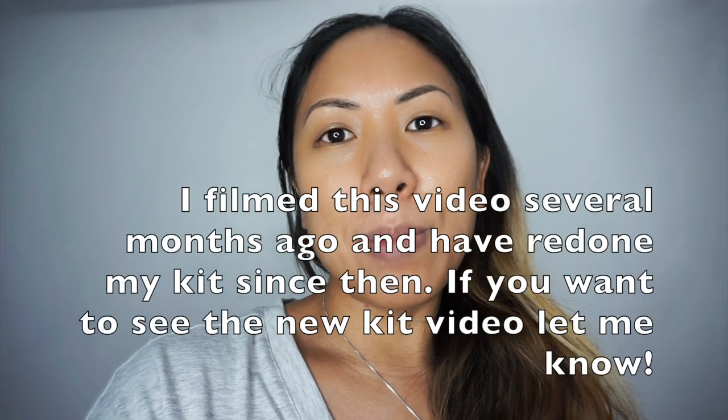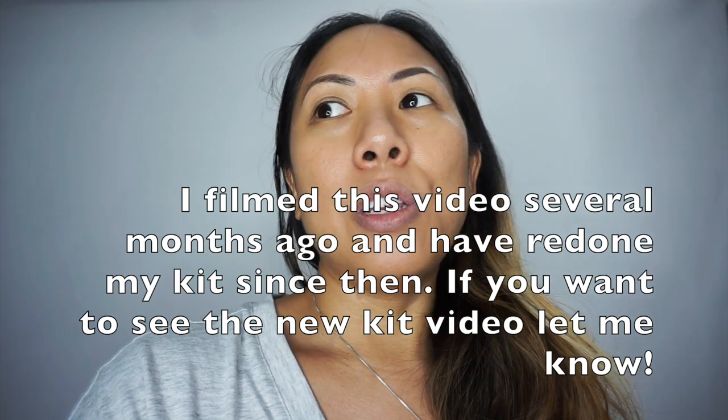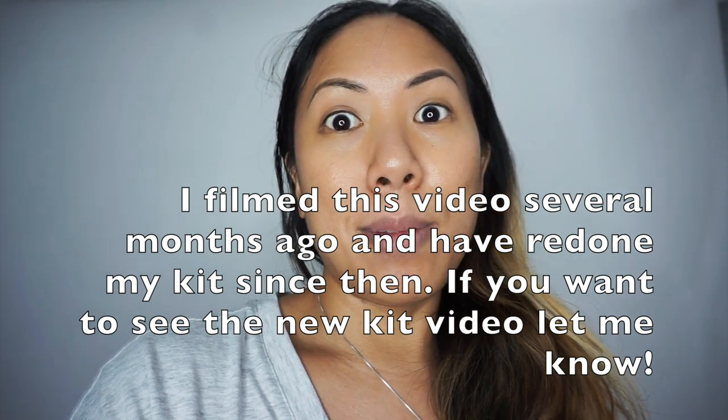I just finished cleaning out my micro kit, disinfecting everything, and putting it back in my main kit. Now I'm going to go ahead and wash and clean my makeup brushes. I hope you guys enjoyed this video — if you like these kinds of videos, let me know and I'll do other kit packing, organizing, and sanitizing videos in the midst of COVID. I'll see you guys next time — ciao bellas!